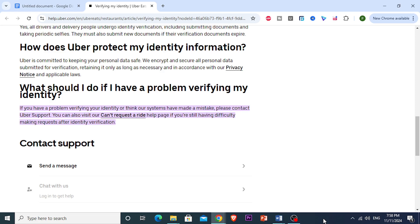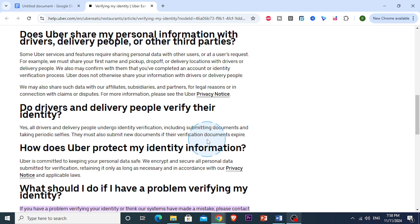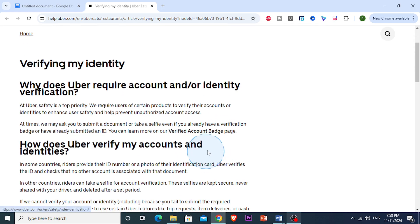And last but not least, if none of these steps work, it's best to actually reach out to Uber Eats support. You can contact them directly through the Help section in the app. Search for ID verification or account verification issues, fill out a support request, and explain the issue briefly. Upload your ID again. Support typically responds within 24 to 48 hours, and they may ask for additional information or for you to re-upload your ID, but they're there to help you troubleshoot.